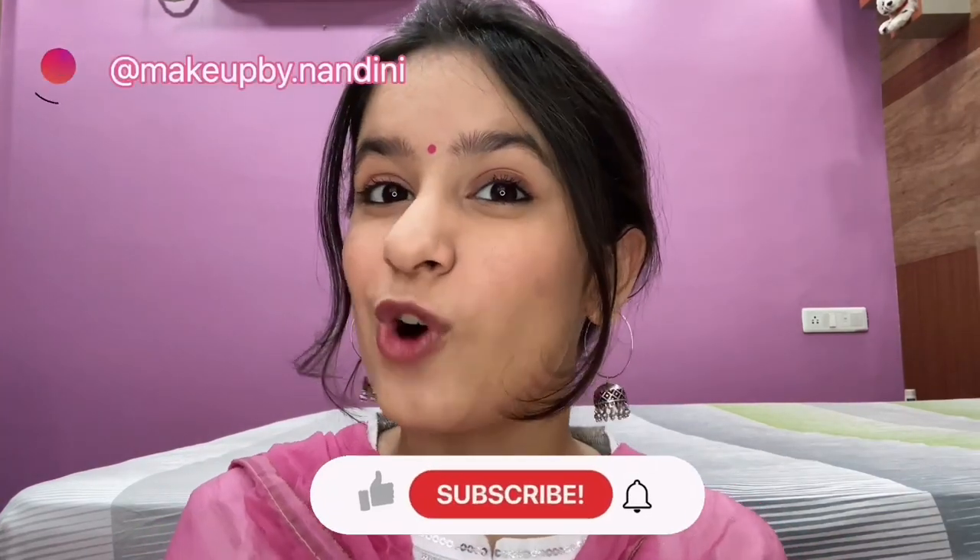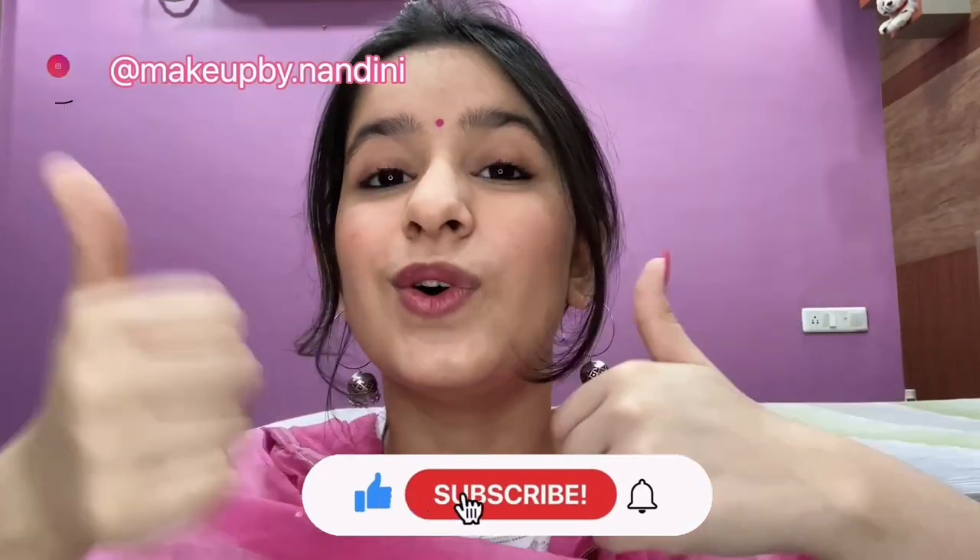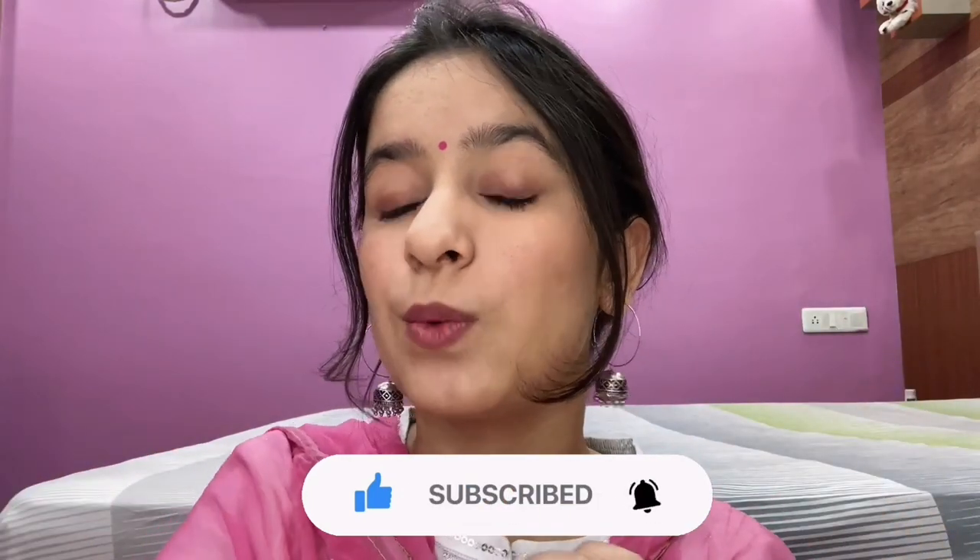Thank you guys for watching this video! Please like the video, subscribe to my channel, and click the notification bell so you get notified whenever I upload a new video. I love you guys and I'll see you in my next video!